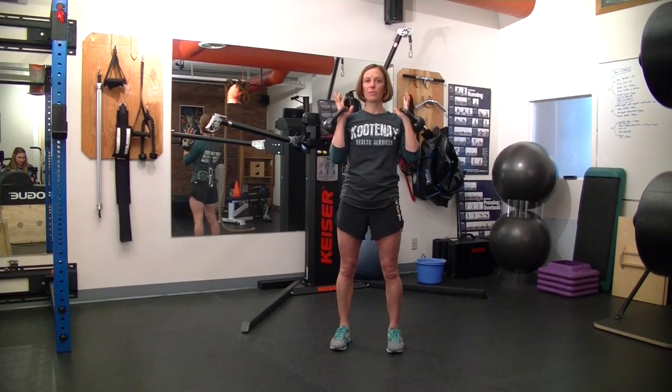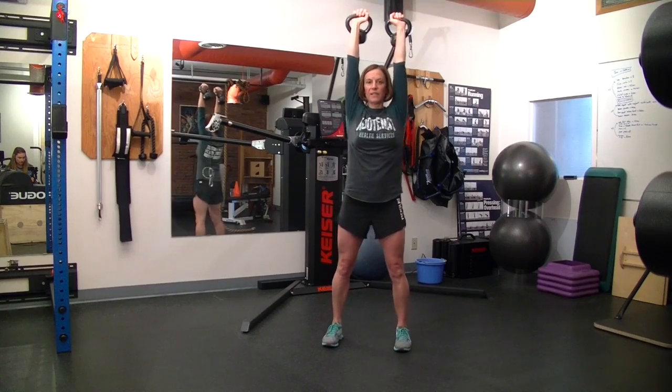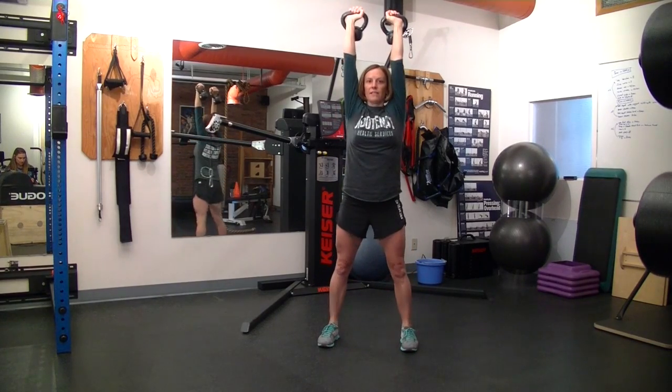We're going to rack those kettlebells to begin with and extend them overhead. Get those feet set up, shoulder width apart, ankle centered over my foot. And I'm going to come down into that squat position and stand.